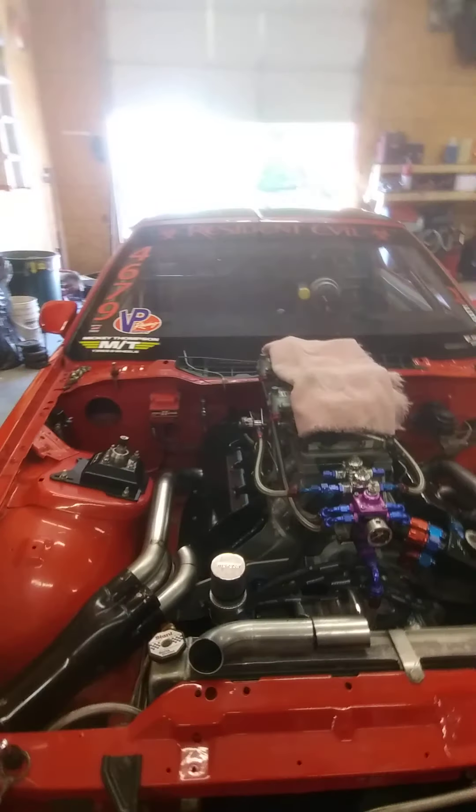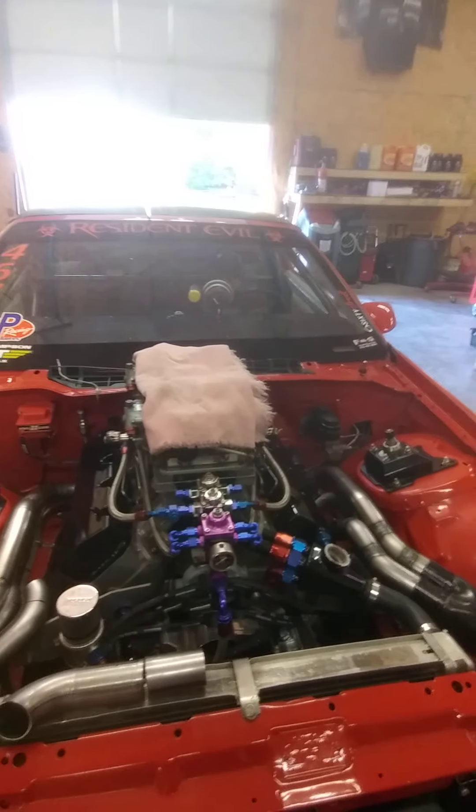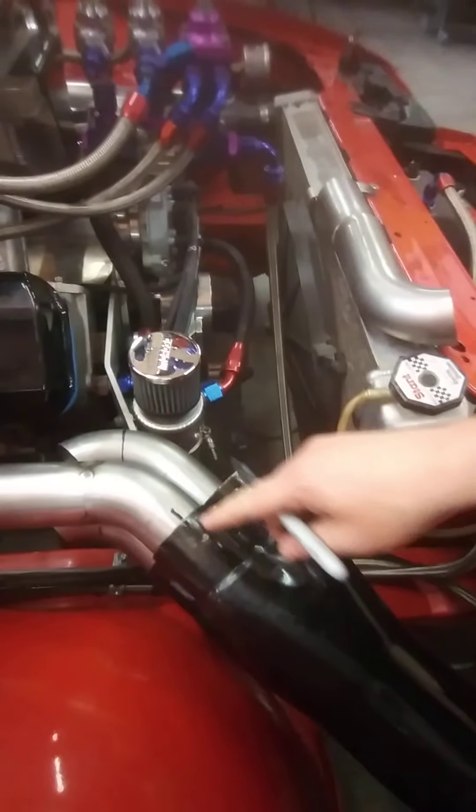Trying to get them exactly identical from one side to the other — this one probably has like an eight or nine degree angle, that one looks like about ten degrees. That's just the nature of the beast when you buy a bunch of tubing bends and have to cut. Once I get the first one established, I can build the second one. I'll take the whole header collector off and start building. I'll go ahead and mark this here so I know where it's going to go.